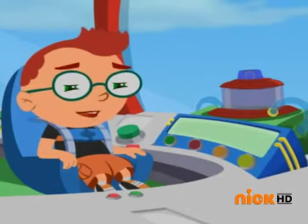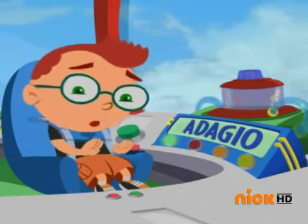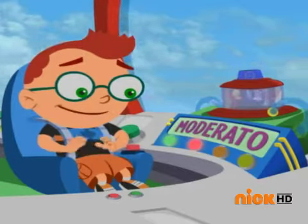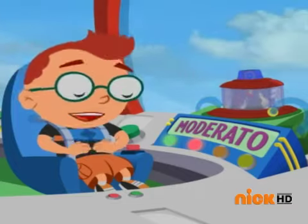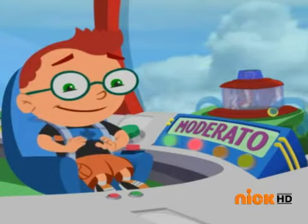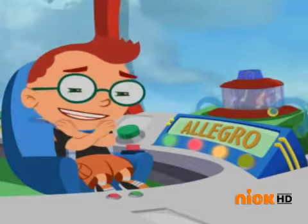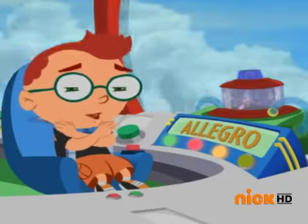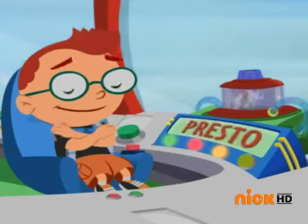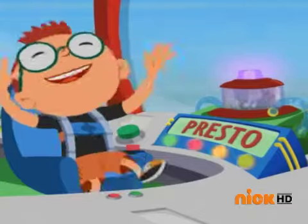To get to super fast we have to start at adagio — pat the beat on your lap slowly. Moderato — now pat the beat on your tummy a little faster. Now reach your arms to the sky and shake your whole body!